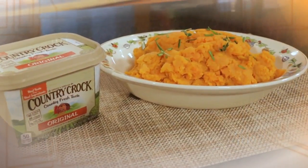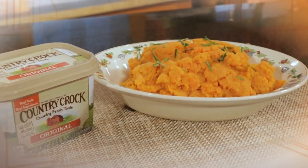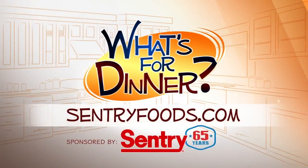Serve warm and enjoy this delicious seasonal side dish. You can find the recipe and great deals online at centuryfoods.com — be sure to click on what's for dinner.